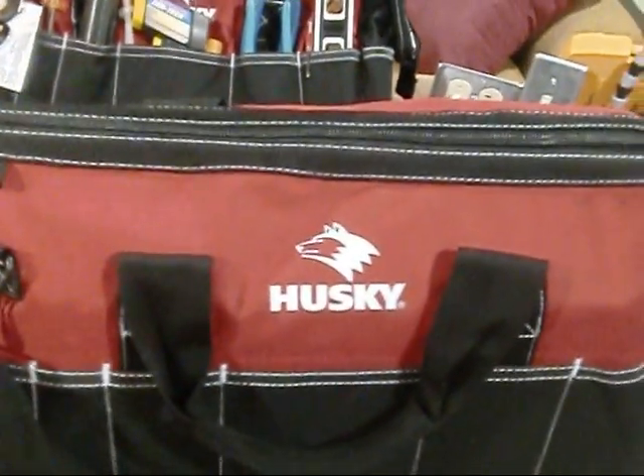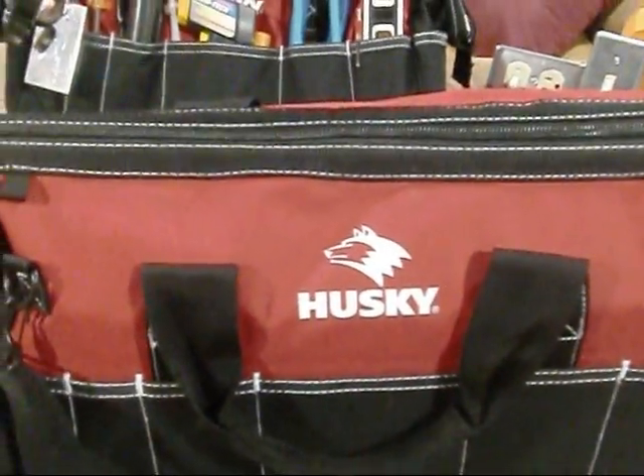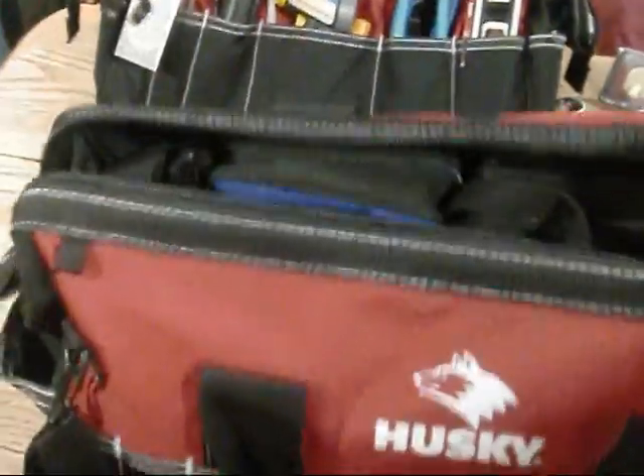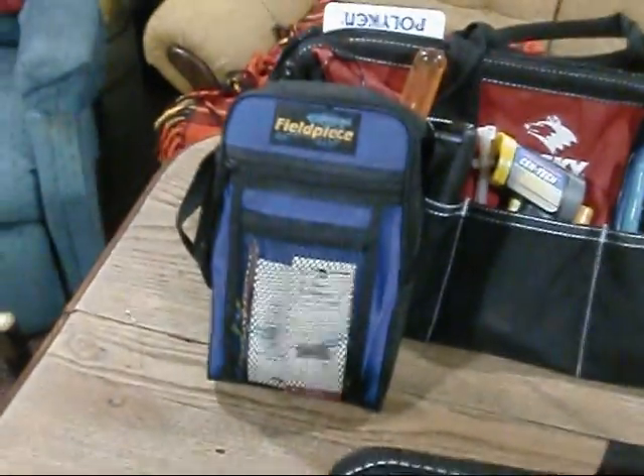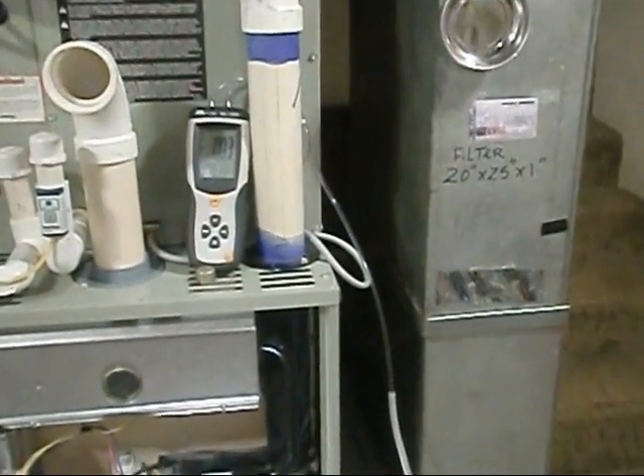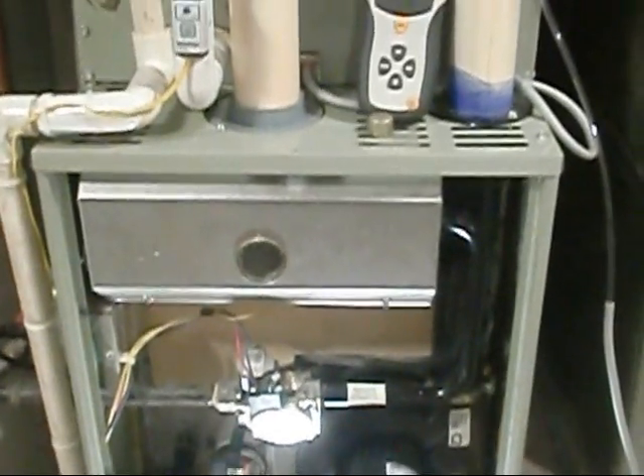I went out and got these Husky bags — they're not expensive. I'm keeping all my diagnostics in one bag. I've got my Field Piece — I'll be utilizing that here shortly — some jumpers to jump the furnace out, and my manometer. I also have my sniffer and the SRH2 target superheat Field Piece tool. I dug my hoses out — they're off those pressure switch hoses but they hook directly to my pitot tubes perfectly.